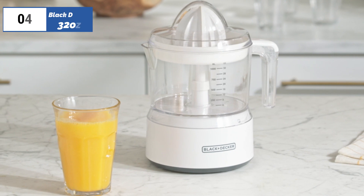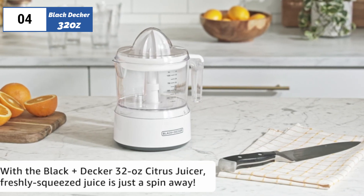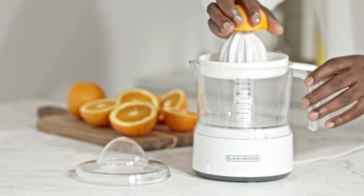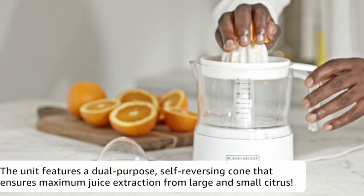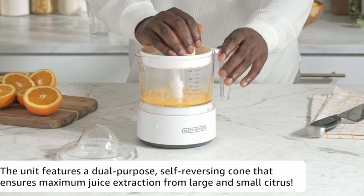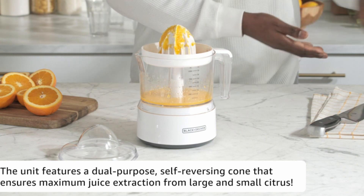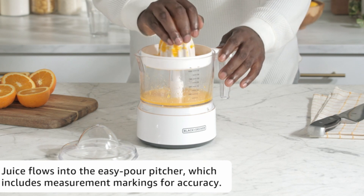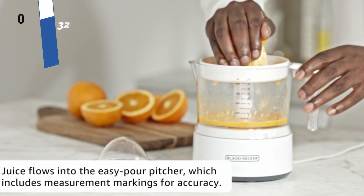Moving on to the 4th position, we have Black+Decker 32 ounces, as the best for excellent pulp control option available in the market. The Black+Decker 32 ounce juicer is a compact and affordable option that comes with two pulp control screens and an auto-reversing reamer. The juicer is easy to use, easy to assemble, and comes with a 32-ounce pitcher to catch the juice.